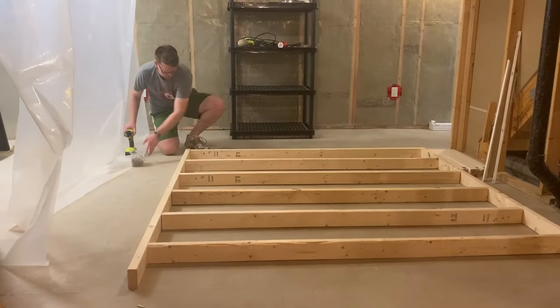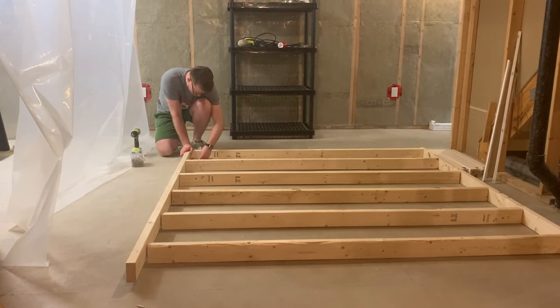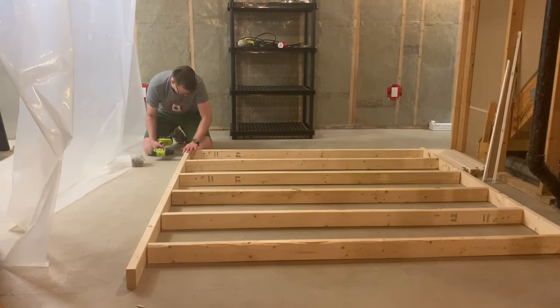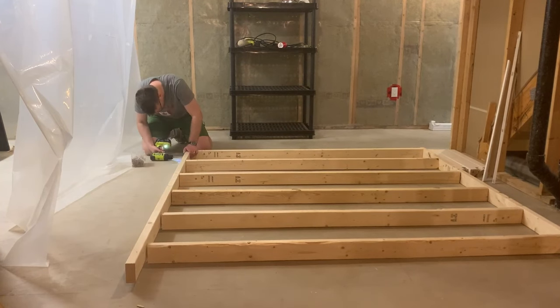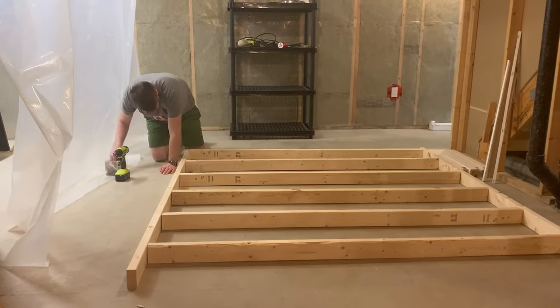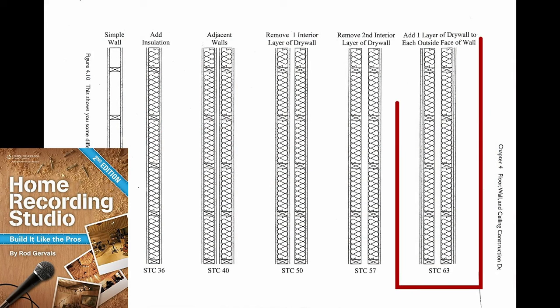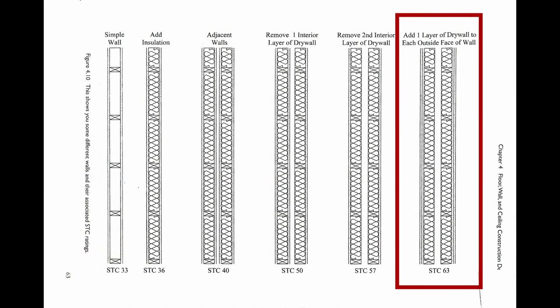The first thing to clarify is that I'm not going to be teaching how to frame walls in this video. I'll be showing the decisions I made about the core structure of the studio to achieve a sound isolation level of about 60 decibels between the music studio and the rest of the house. My strategy starts with a comparison of wall framing techniques from the Roger Vey book I mentioned in the first video. Having two separate wood stud frames with two layers of drywall on each side has an STC rating of 63.